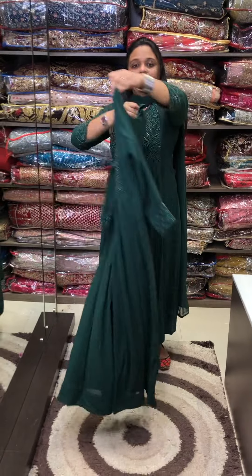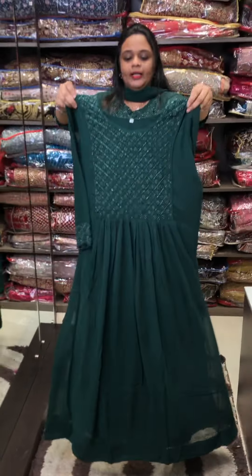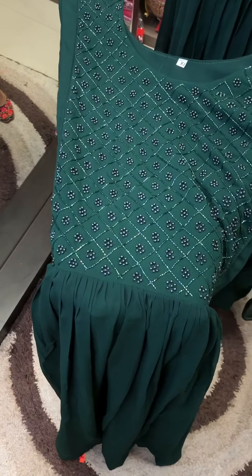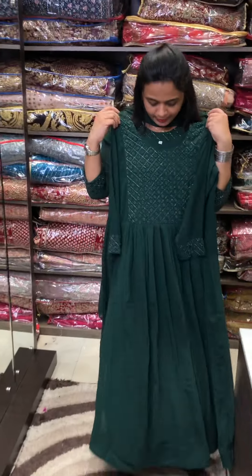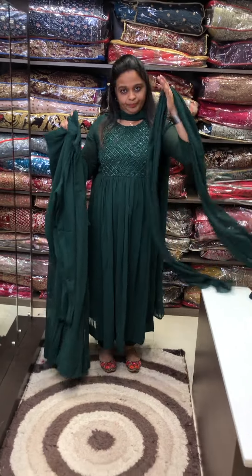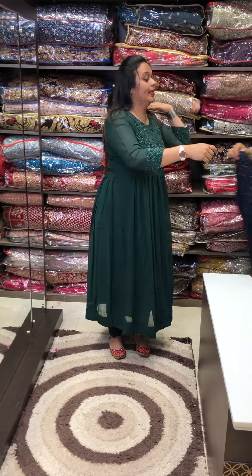Green color — you can see the back and front views. You can see the main highlight. With same color pants and dupatta, bottle green is the first one. Next color is blackish blue — a very classy tone.